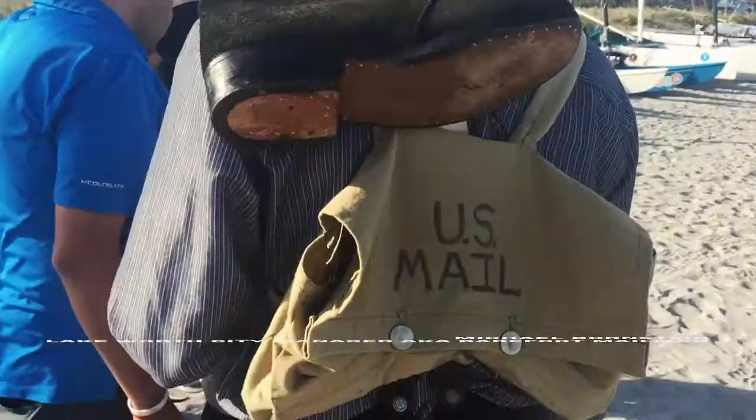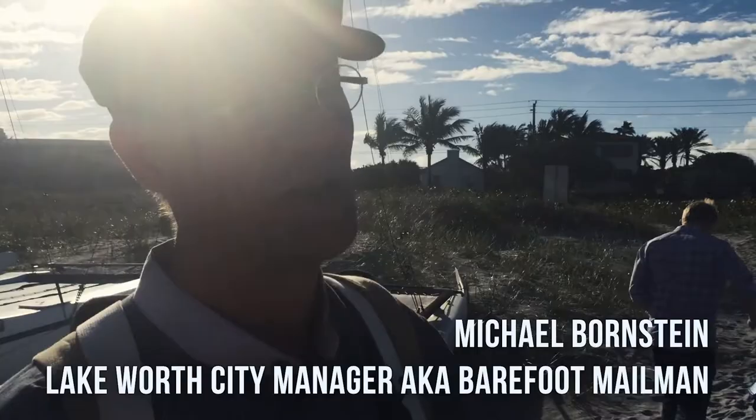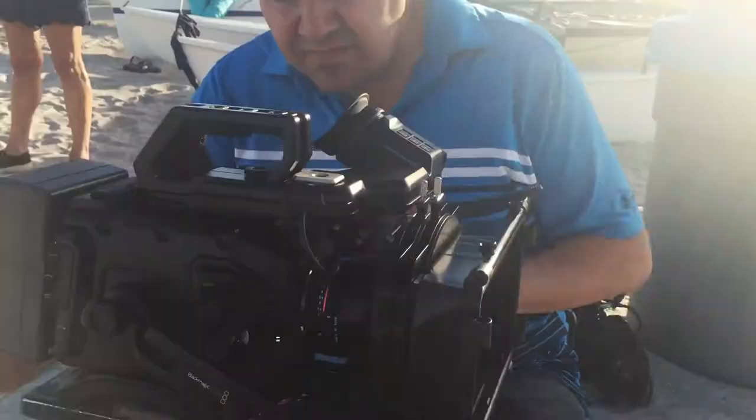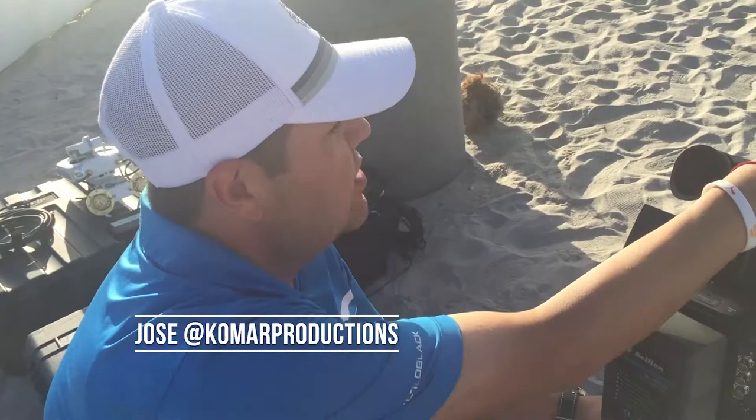We have Lake Worth City Manager Michael Bornstein with us today. He does his reenactments and is very committed to keeping the history of this alive. I'm the Barefoot Mailman. We're going to have the Blackmagic Ursa shoot the medium shot and we're going to have the run-in with a Sony A7 shooting a wide shot.